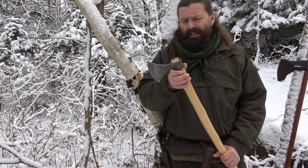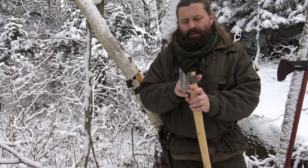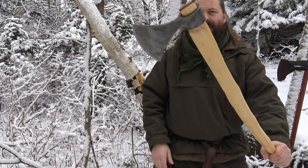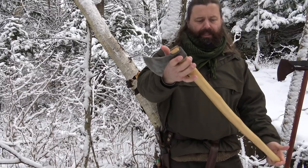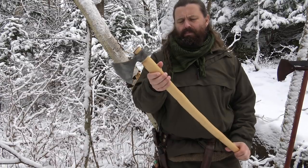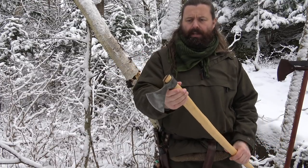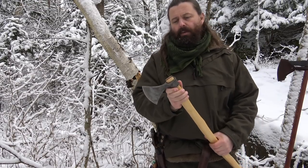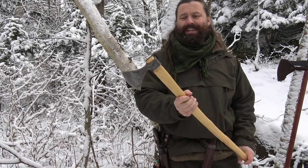This is actually a tomahawk — it's a Cold Steel Norse Hawk. I have removed the black paint and it has a Viking look to it. I made this handle myself and I fitted it not as you fit a tomahawk but as you fit a hatchet. I don't know why — maybe I'm just very traditional in that way.